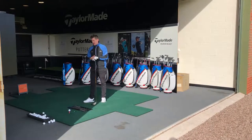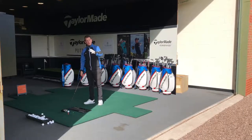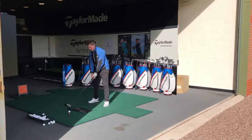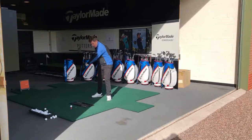Today's quick swing tip is about driving the golf ball more consistently. I want to talk about the relationship between the club head and the lead shoulder through impact — you need them moving at the same RPM on the way through.